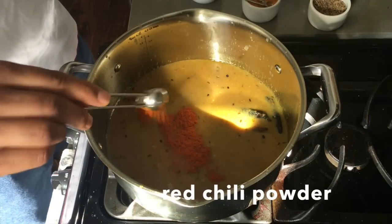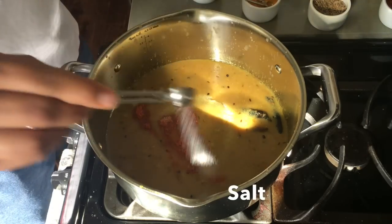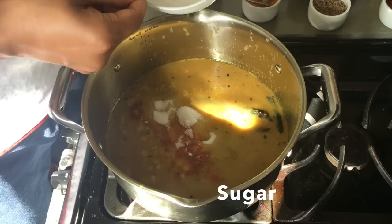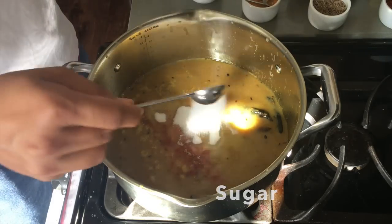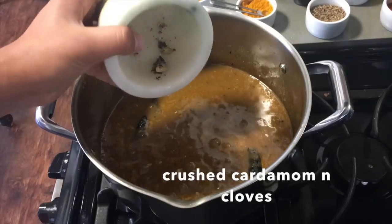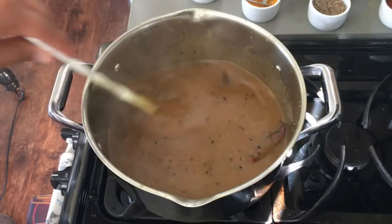After that, you'll add salt, red chili powder, sugar, crushed clove, and cardamom, and you'll keep stirring. Cook for about five minutes on medium heat and the pangkwa is ready. I hope you guys enjoyed watching this video.